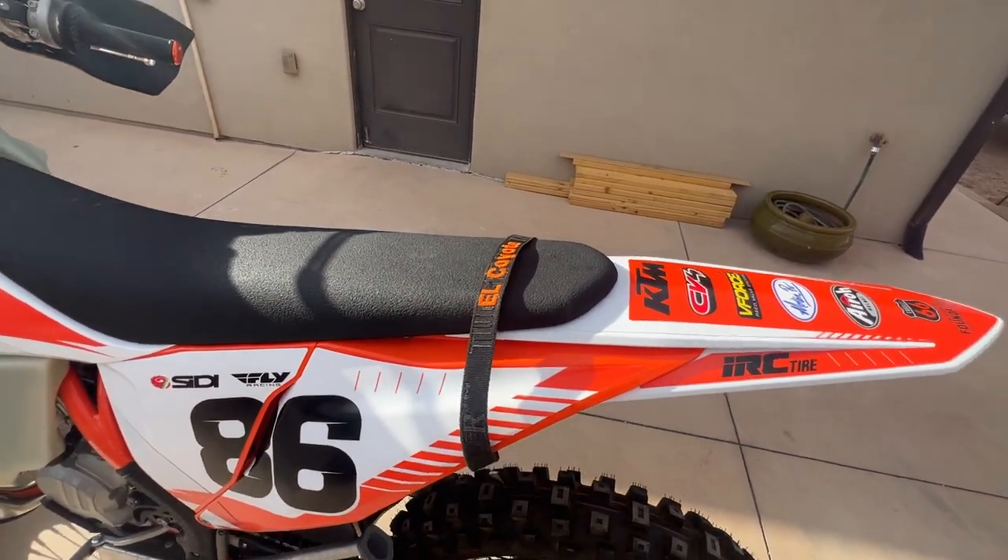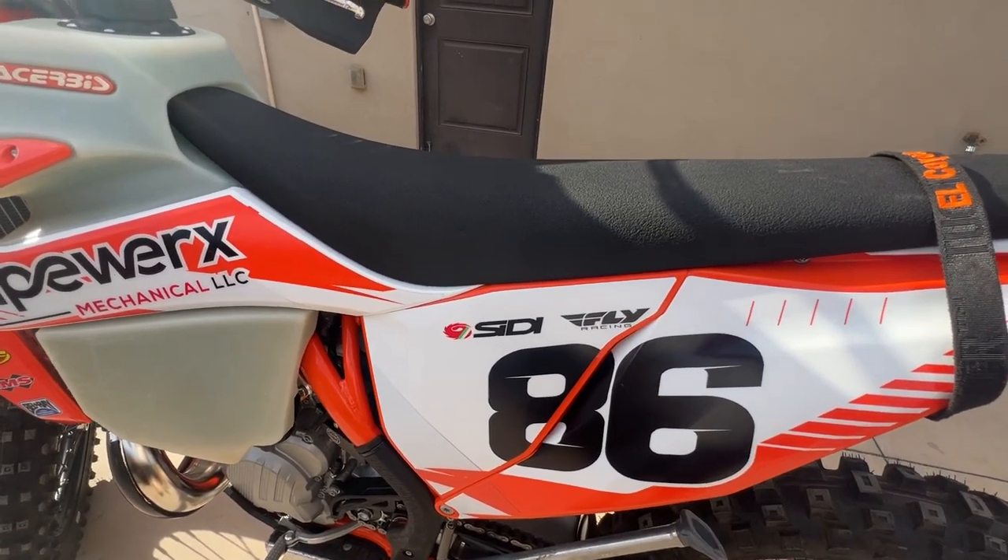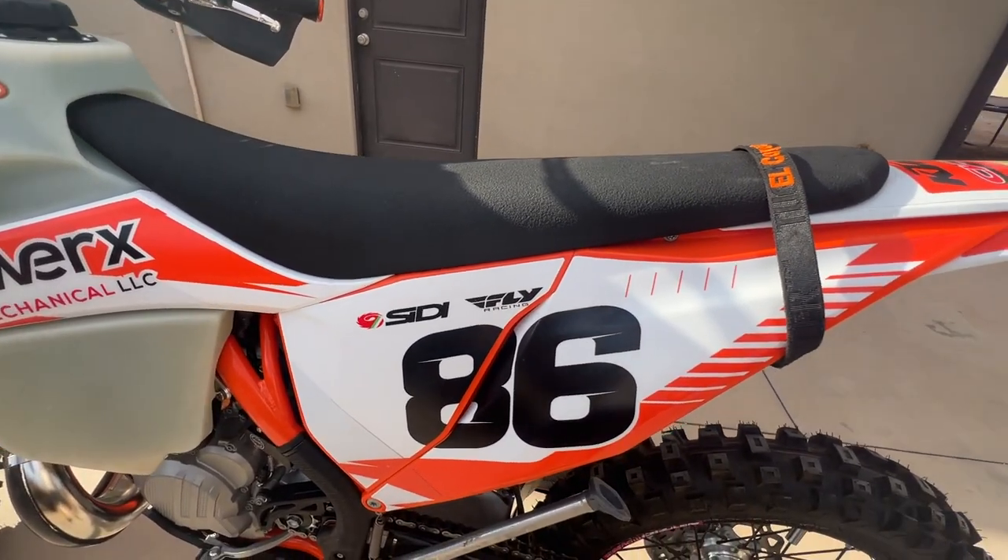Rear tugger strap — a must. I don't use the front that much but I use the rear all the time. Running a Funnel Web air filter — I've always run those, like them, they do good.